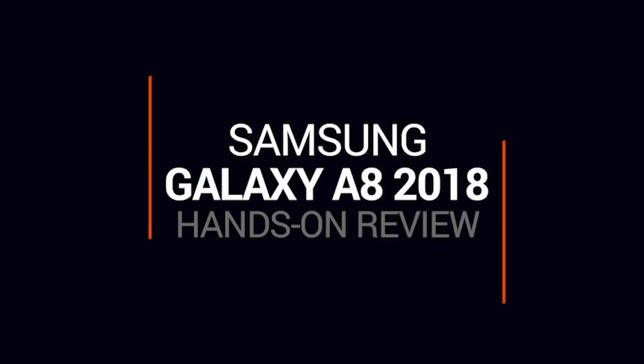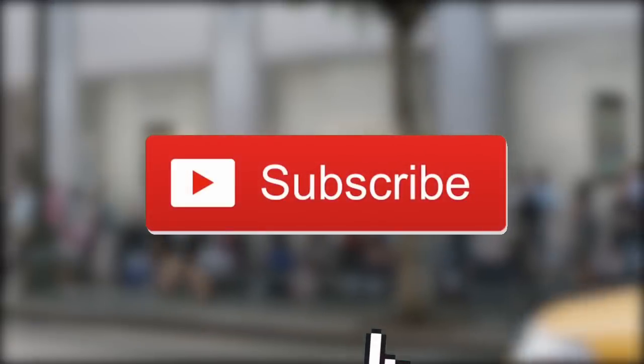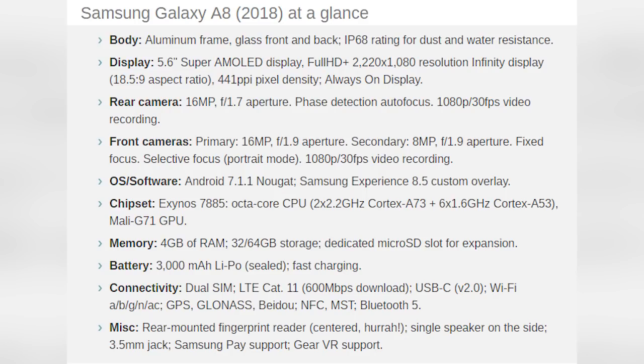Samsung Galaxy A8 2018 hands-on review. Before watching, please subscribe to this channel for more entertainment and information. Thank you.